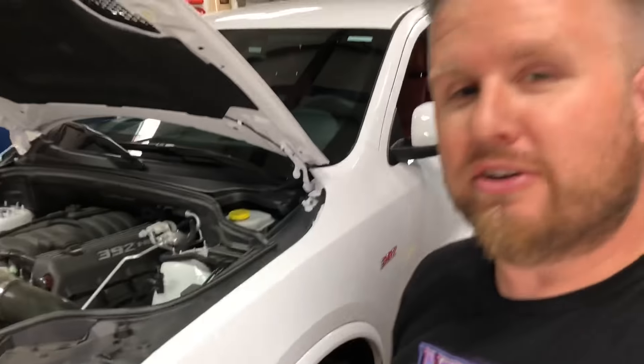What's up everyone, we're up at the shop today. We're going to be changing the oil in the Durango SRT, and Miss DFW Speed here wants to get in on some of that action and change the oil in her car — this is her car. Alright, let's show you how we do this.